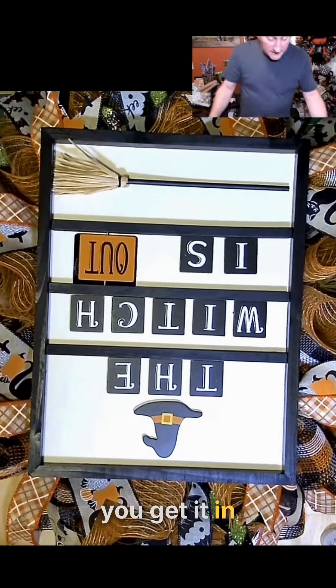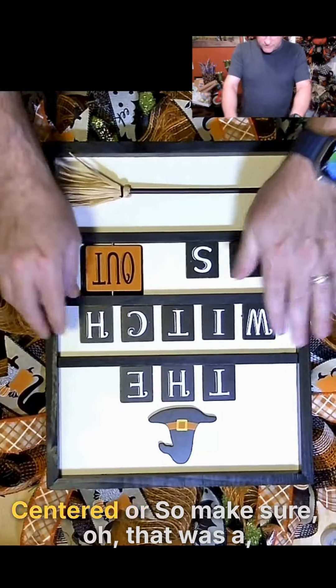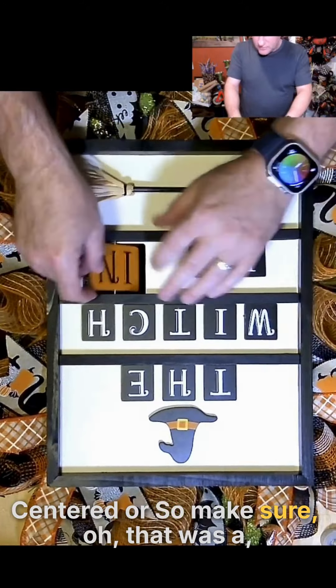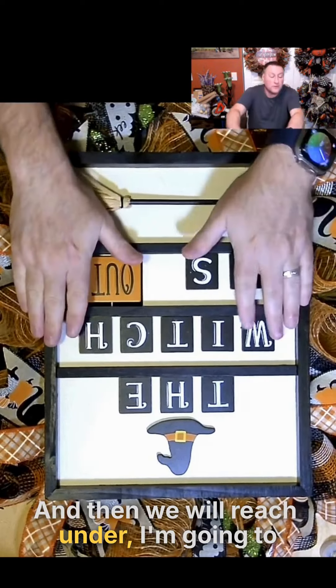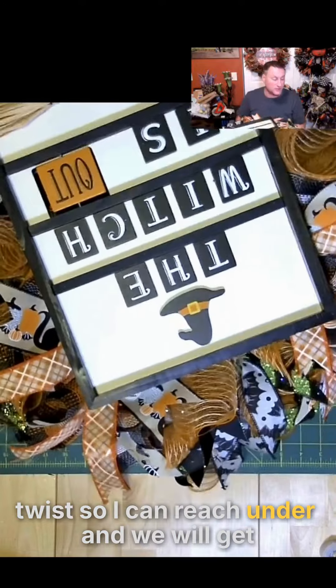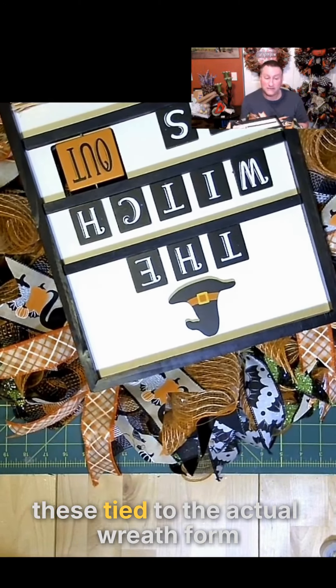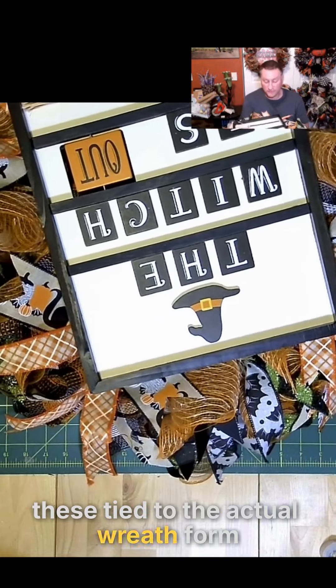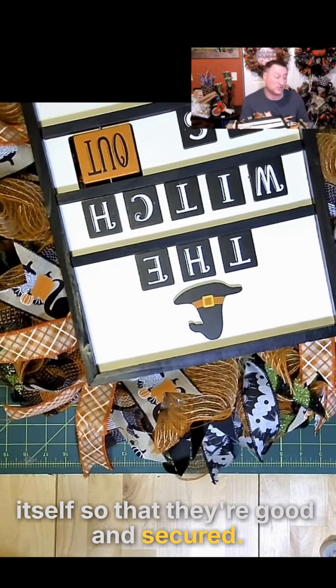Get it in place how I want it — centered or so. And then we will reach under. I'm going to twist so I can reach under, and we will get these tied to the actual wreath form itself so that they're good and secured.